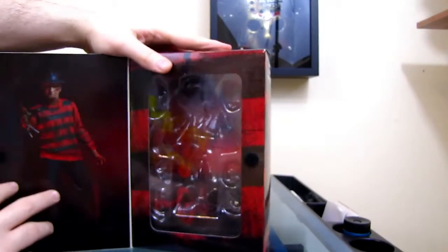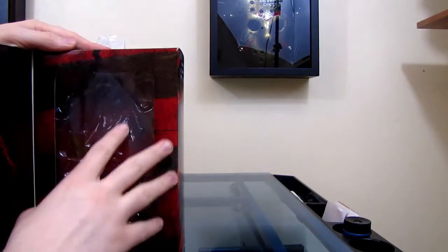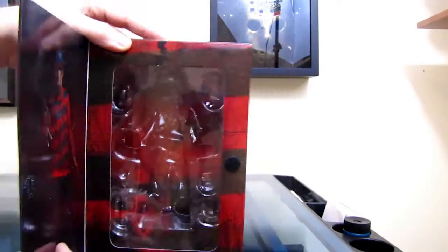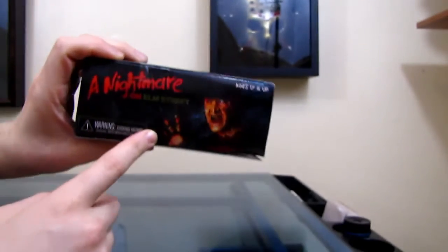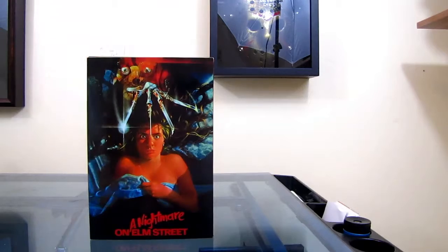30th Anniversary Ultimate Freddy — I think this was one of the first Ultimate figures they produced in the line. You've got some pictures of the figure on the box as well, showing everything the figure comes with. Opened up, as most Ultimate figures, you just have a picture of what the figure looks like and the accessories. It's got this really nice sweater design on it. The bottom has company info, and the top has a really, really nice picture of Freddy — that's cool.